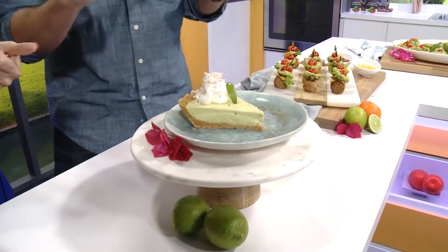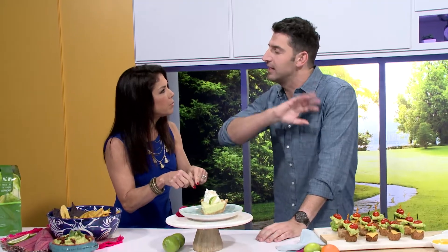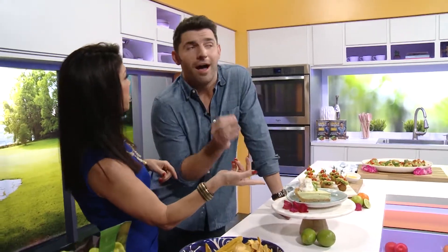Key lime pie — and we're saving a bunch of calories here. Key lime pie with avocado! We're taking out the condensed milk, which is basically a can of sugar and fat, and putting in avocado instead. You get this beautiful green color. It's healthier, absolutely. So instead of one slice, maybe I'll have two! I'm also going to borrow this for St. Patrick's Day — look, it's green!